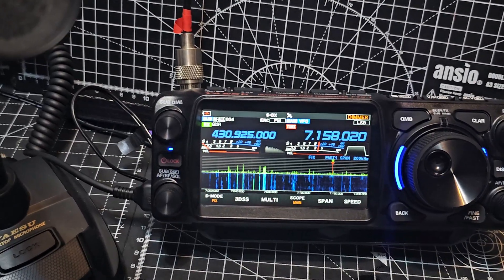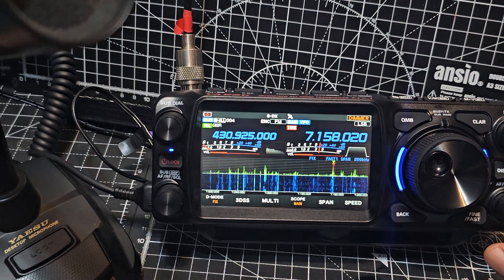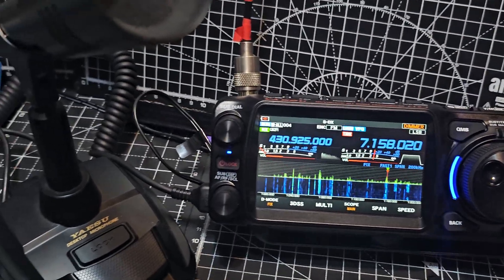Let's have a listen. Turn it up. So we've got the M70 Yaesu mic, as you can see.